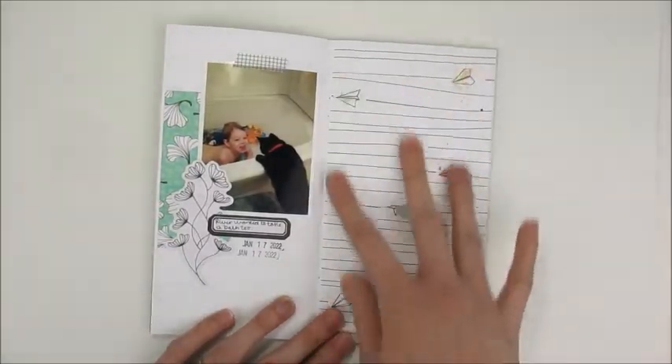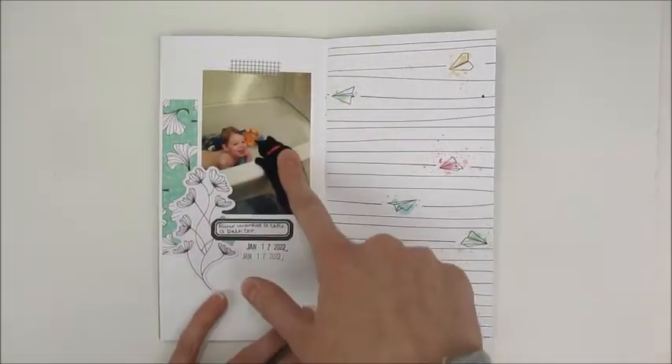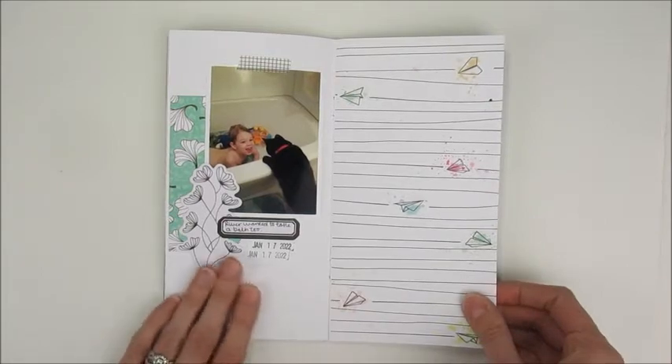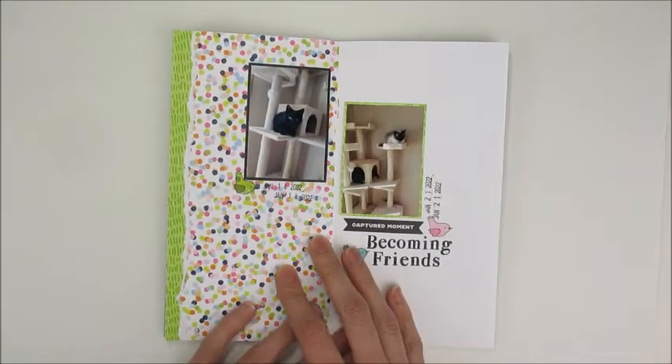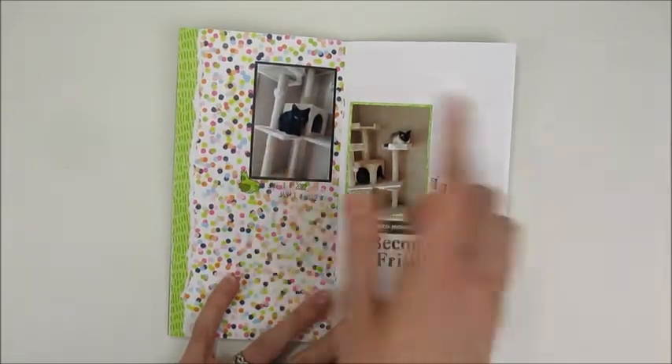Here was one where I didn't do anything on the patterned side — I just used a photo and a little collage area, and that actually turned out pretty cute. I kind of like that page. Then there's another page with two photos on a double spread about our cats.